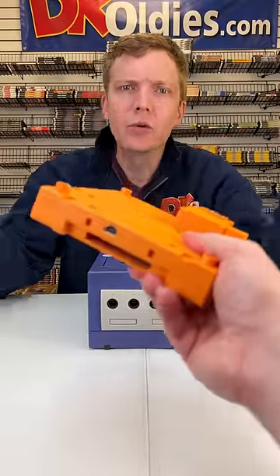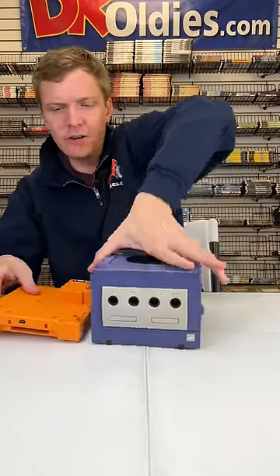Let's build the ultimate GameCube. Game Boy Player? Alright, that's gonna go on down here.